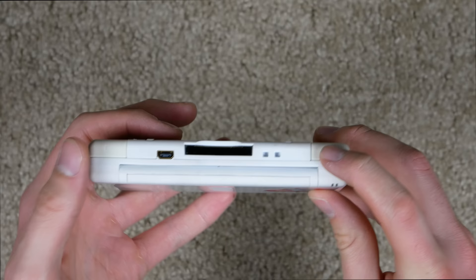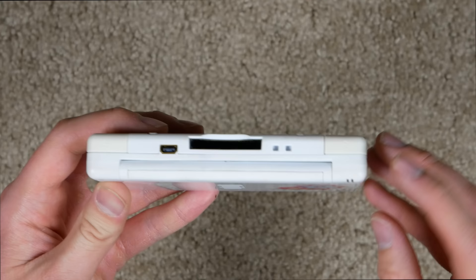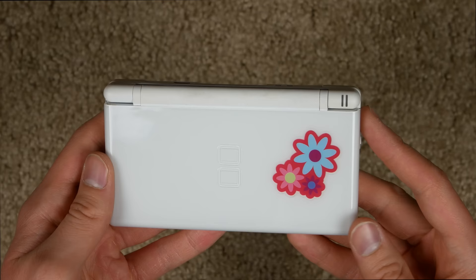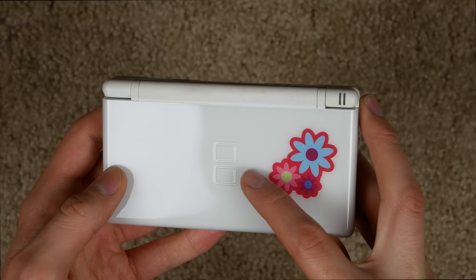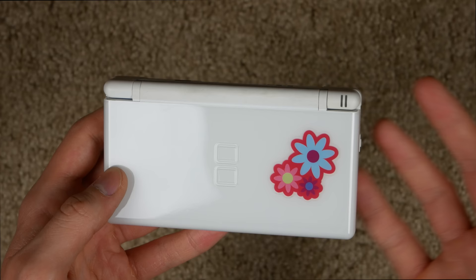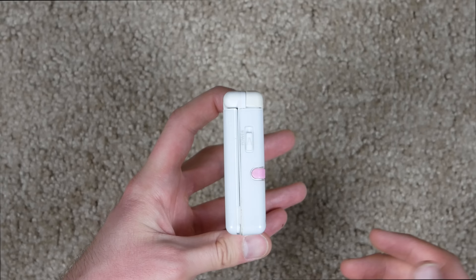If we look at the top here, we got some trigger buttons — right and left. And of course we got a proprietary charging port, classic Nintendo. On the top we got a place for your game cartridges and two little holes which I'm pretty sure you can use to attach a carrying strap. The console has a nice glassy finish and the DS logo — two rectangles, fitting because DS stands for dual screen.